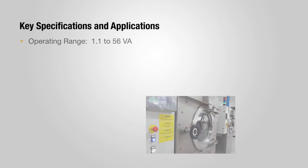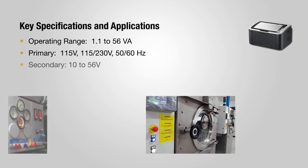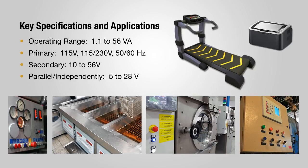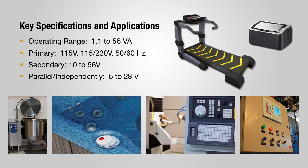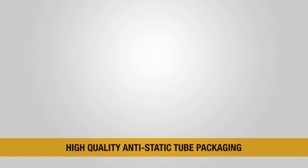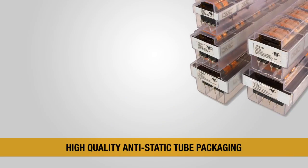Triad's C2 transformers are ideal for a wide range of commercial and industrial equipment. They perform well in the higher ambient temperatures typically required for equipment in the manufacturing and materials processing industries.